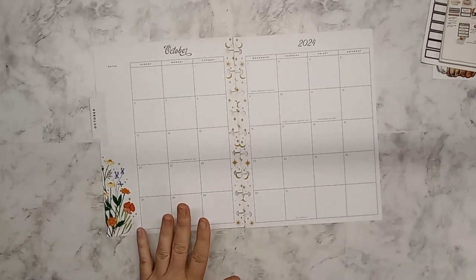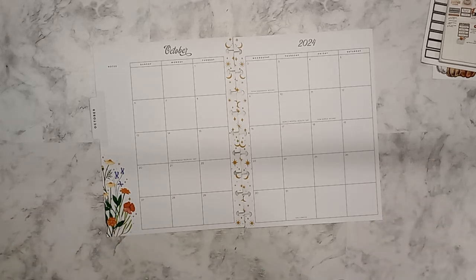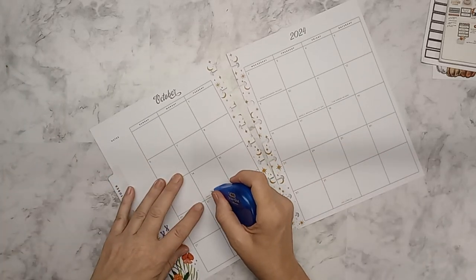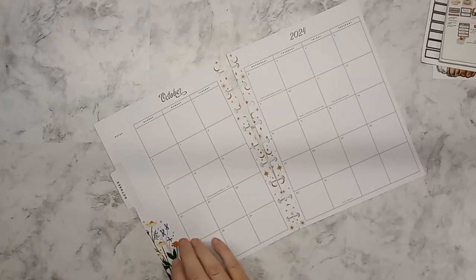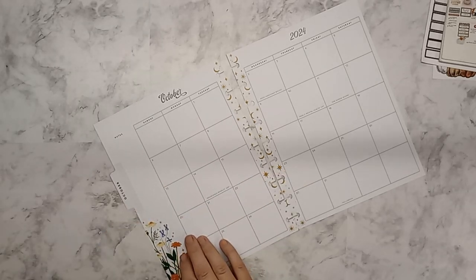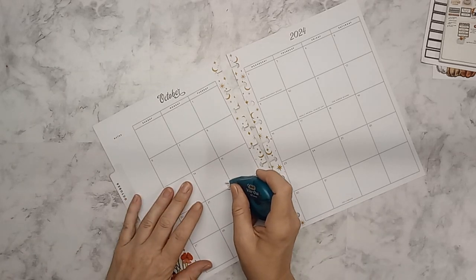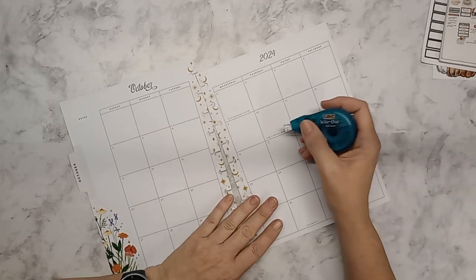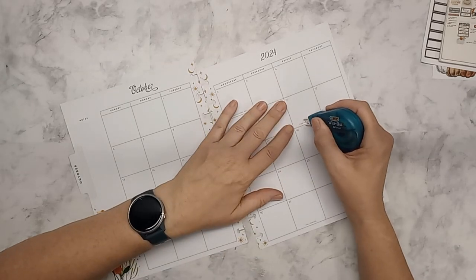We're going to get started by whiting out just the things that don't apply. Maybe I won't be whiting out — maybe I need a new one. It's in here. Apparently I need more white-out or I need to find my gel pen. These are perfectly fine days, they just don't apply to me in practice, so to speak.